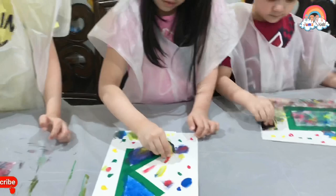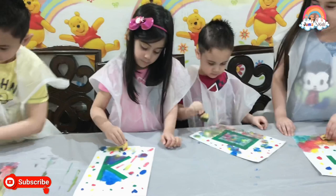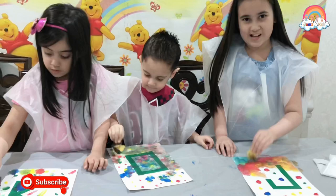Oh no, no, no, we need to show it. Wow, that's so nice. I like mine. I'm making purple. It's so fun. Do you have real fun? Yeah, real fun. In real life, very fun.